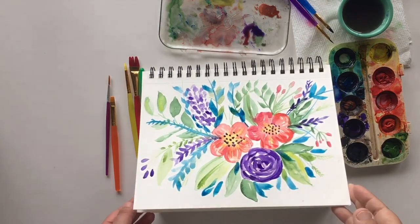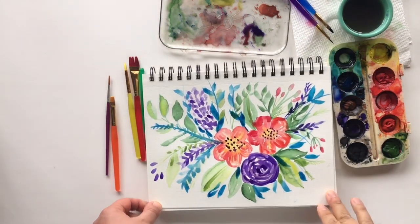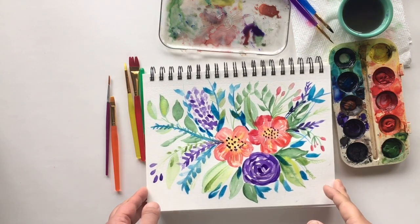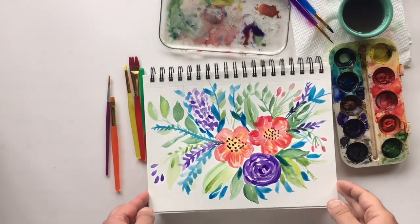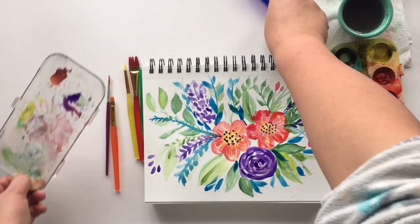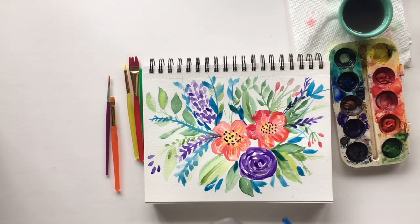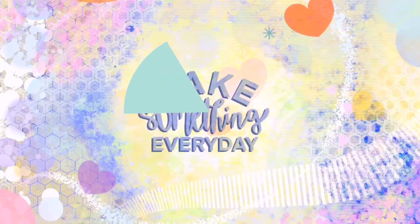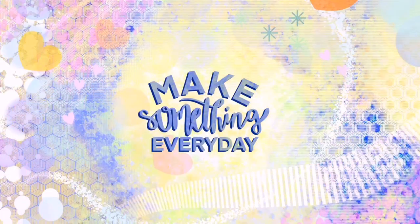So there you have it — here are the painted watercolor flowers. It was about maybe 10 minutes or so. It was a nice little to-do to take my mind off of the crazy things that are happening in the world right now. I hope you liked it and I hope you learned something today. Goodbye — keep your body, mind, and soul active. Make something every day! If you like this video, please subscribe, follow, and like.